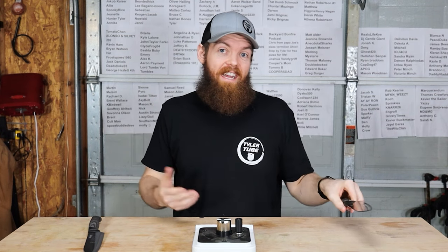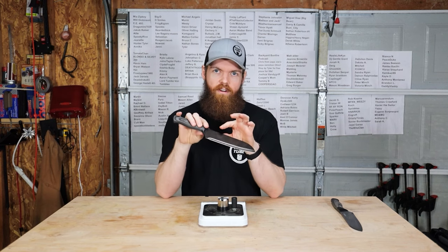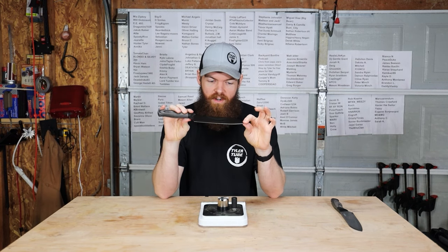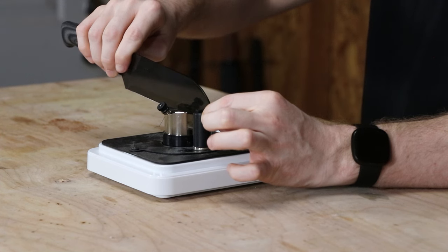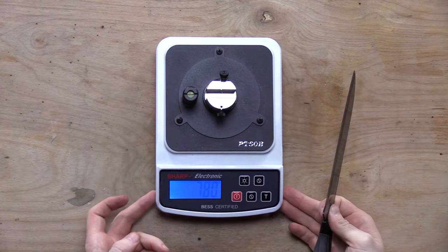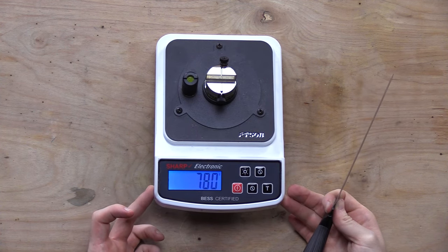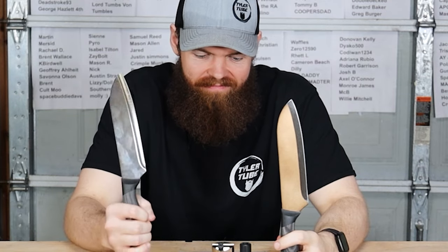So now for the knife we sharpened on the $1,000 knife sharpener. 780 grams. $555 versus $780. $4 versus $1,000.